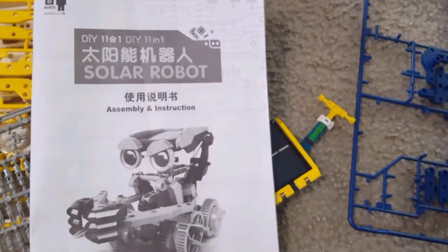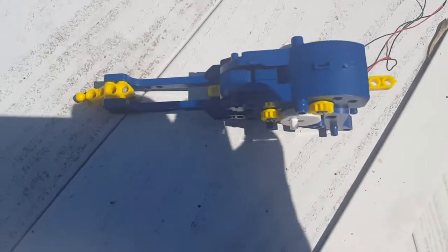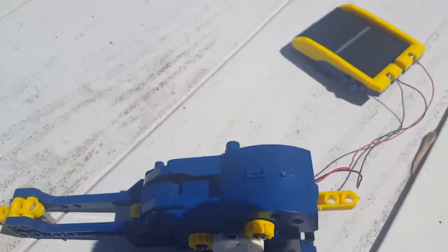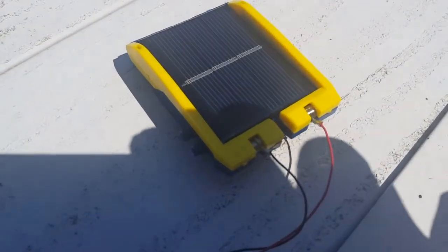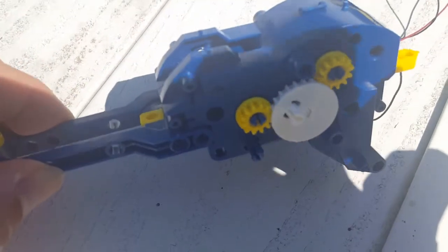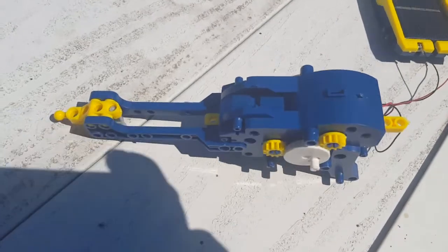You can see the tires and small connector parts that are used to build the models. The manual is really very helpful and you should save it. This is the first drive model we made from this kit, and you can hear the noise of the gearbox as it engages. This is how it works.